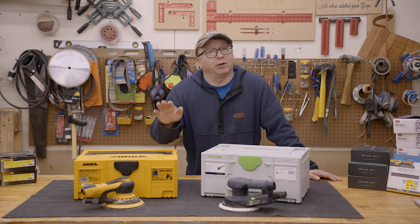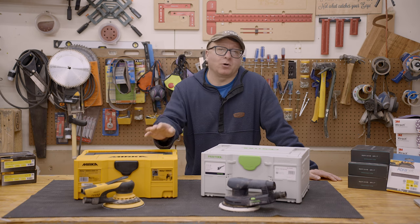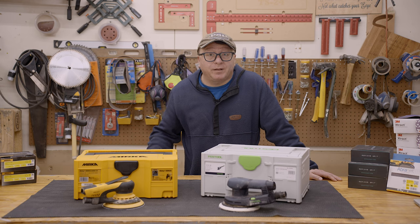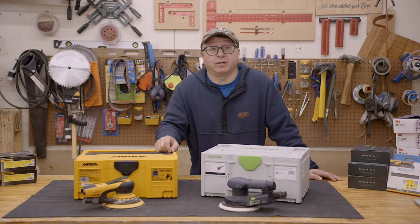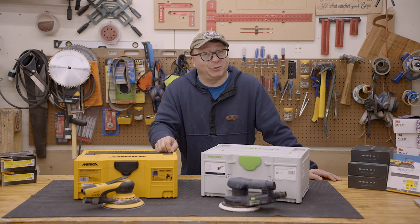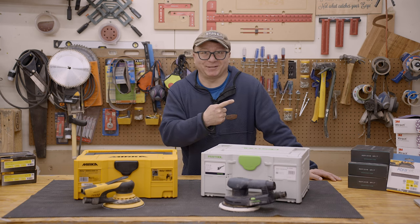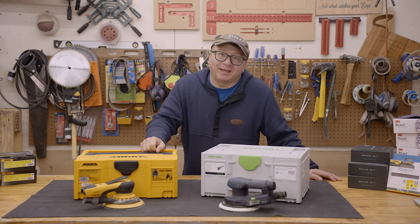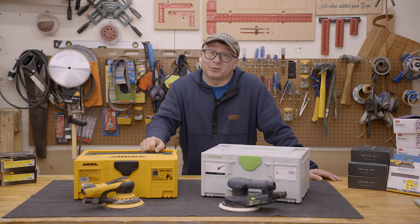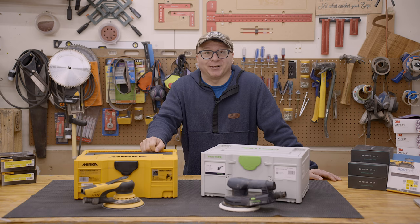In the end, they are both great sanders and you won't go wrong with either one. If you liked this video and got value out of it, please consider sharing it with someone who might also benefit. If you're interested in how well I like my fancy new bandsaw, maybe check out that video. Thank you so much for watching, and don't forget to be inspired.